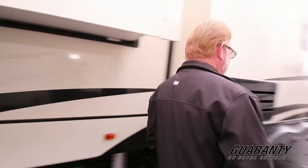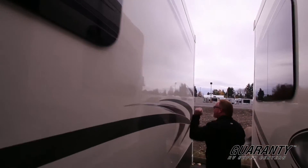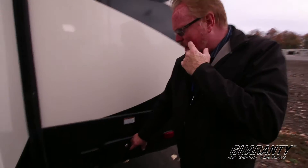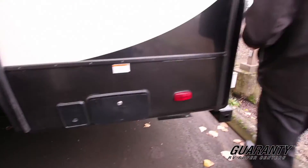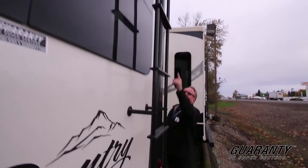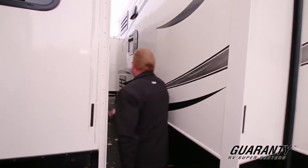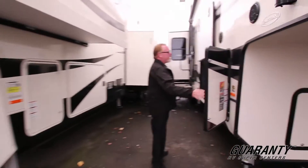Around the back side here you've got the frameless solar glass windows, vacuum-bonded walls — heavy construction. And back here, this is your hose reel. Built-in ladder for your maintenance of your roof. LED lighting. Backup camera ready. Nice heavy construction all the way through. We're going to have to go around the other side — we're just a little tight here because we've got so much inventory. And here's your other propane tank, so it's easy to get to.